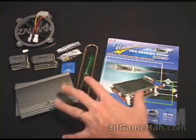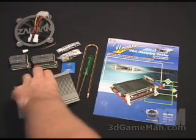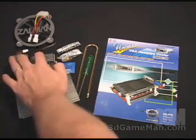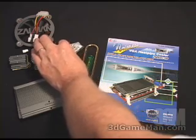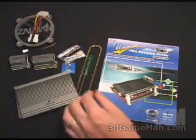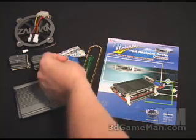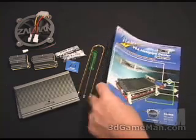What comes with the VGA Heat Pipe Cooler are two massive heat sinks — one for the front, one for the back — two base assemblies, some assembly parts which include bolts, nuts, rubber rings, and nipples, as well as thermal compound and some spare parts. Also included is a case badge, a screwdriver, the heat pipe, and the manual.